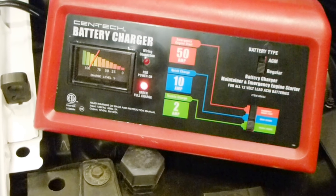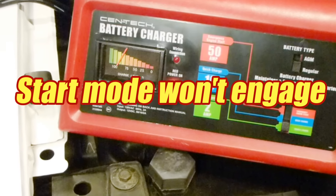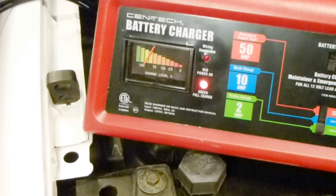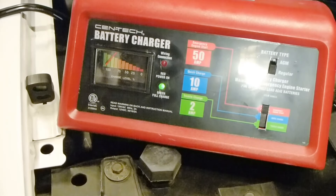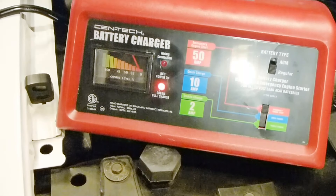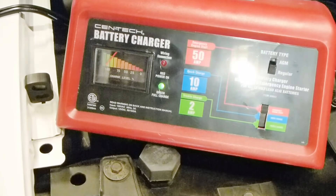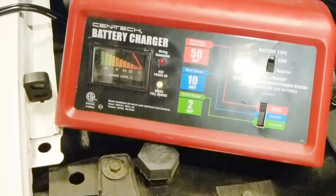Another myth or false claim is that the high-amperage starter mode does not work. But it's important to remember that the high output will not occur unless the unit detects a starter engaging. We put it in start mode and you'll see the charge meter cycles back and forth — it's waiting for the starter to engage. While the starter is engaged, it goes to full charge mode, which in starter mode is up to 50 amps for a very short burst.